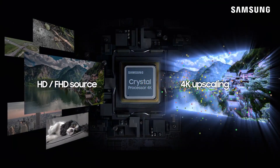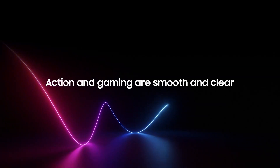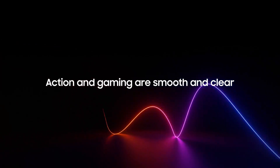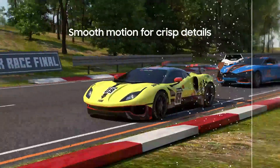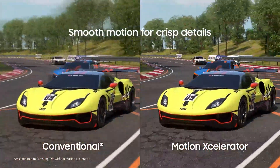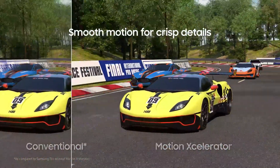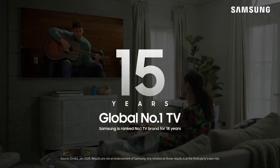Pure Color technology also brings out a wider palette of vibrant colors, making everything from major documentaries to animated films look vivid and lifelike. For sports and action-packed movies, the Motion Accelerator feature ensures smoother motion handling, reducing blur and judder. While the refresh rate is 60Hz, which isn't the highest for hardcore gamers, it's more than enough for casual gaming and most regular content.